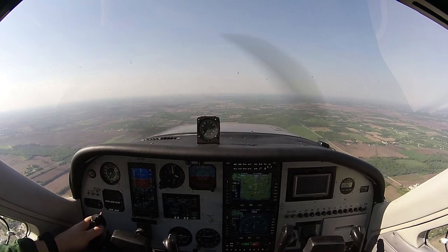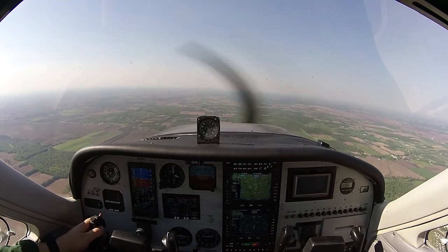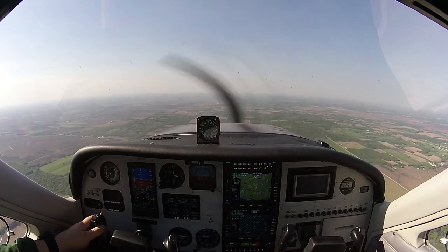One of them is called a Dutch Roll — something I occasionally do with people who are just learning to fly, to help them understand what adverse yaw is and what it does. This maneuver is just a pivot around a point; we're going to rotate back and forth around a plane in the same direction.